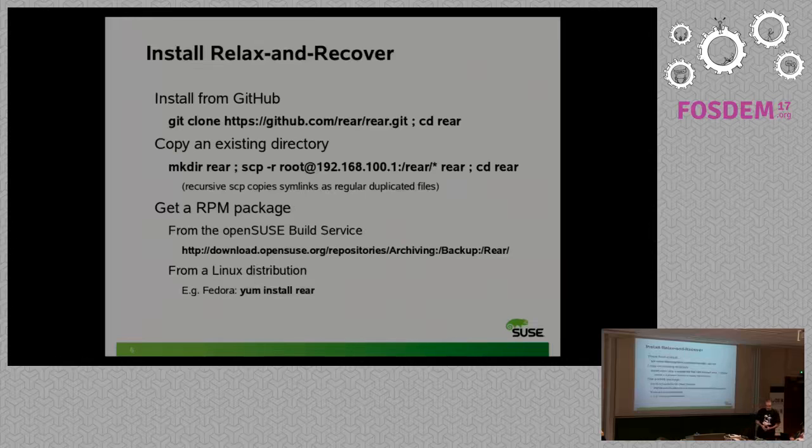How to install Relax and Recover: as I explained in my first talk this morning, ReaR consists only of shell scripts, so you do not need an installer. Just copy the tree of ReaR shell scripts somewhere. To use the newest code, clone it from GitHub into a directory called 'rear'. Alternatively, copy it via SCP or install an RPM package. Either way you get essentially 200 shell scripts copied somewhere.